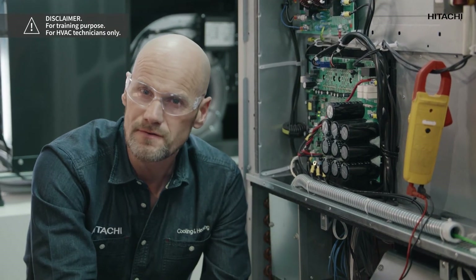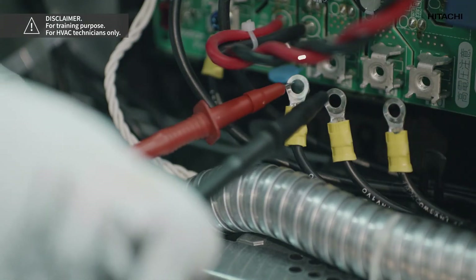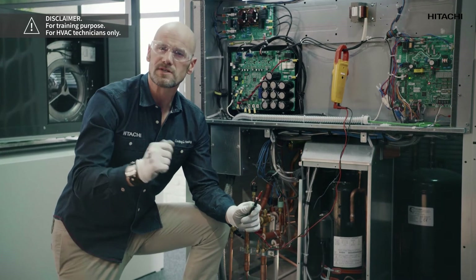To confirm that this is the cause we must eliminate the possibility that the compressor is damaged. In order to do this we will measure the resistance of the compressor windings to check the status of the compressor. Once we know the compressor is not a problem, we will check the inverter PCB.